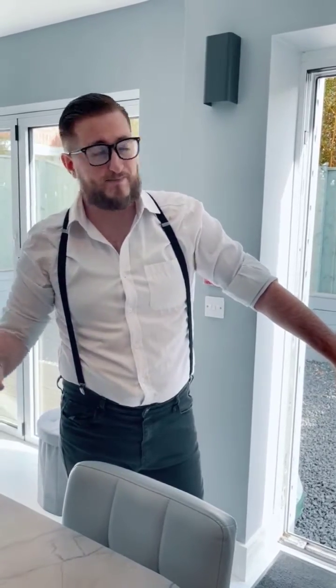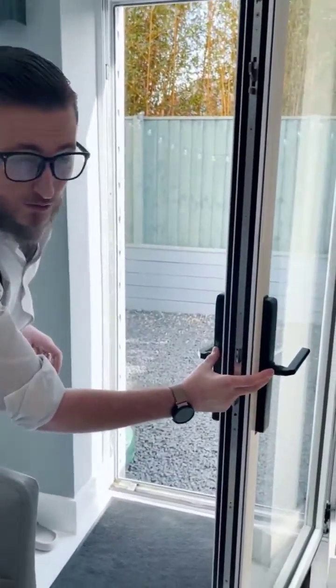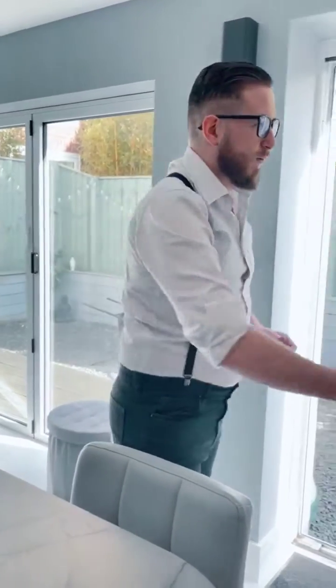We fit and integrate with 90% of doors in the country. There are only a few select cases where our locks won't work. One really key thing to look out for is if you have an offset spindle — that's the small piece of metal that goes through the door and connects each handle to the other. If you have an offset spindle, this could cause a problem for integration. If you're not sure, just take a photo or video of your spindle and send it to our WhatsApp chat on our website, or to our support email at support@simpled.uk, and we'll tell you for sure whether we integrate with that door.